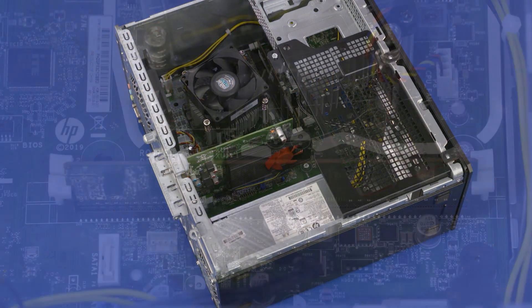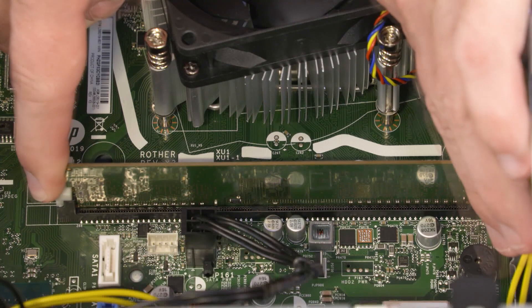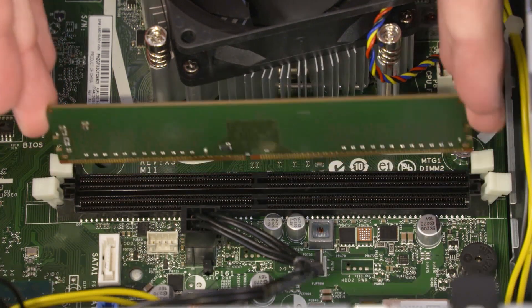Removal: Push down and out on the memory slot latches to release the memory module. Slide the memory module up and out of the memory slot and remove.